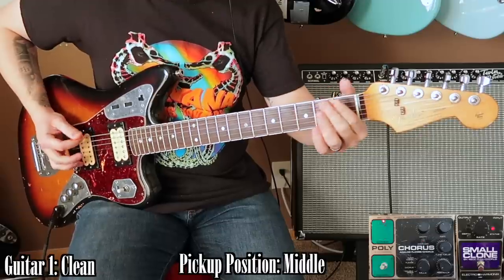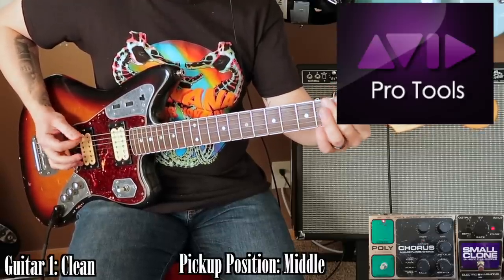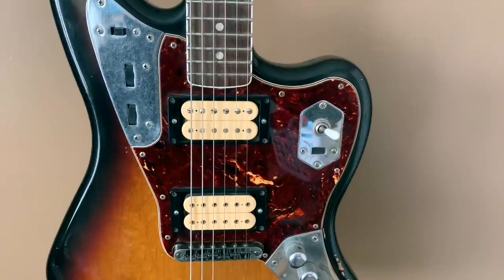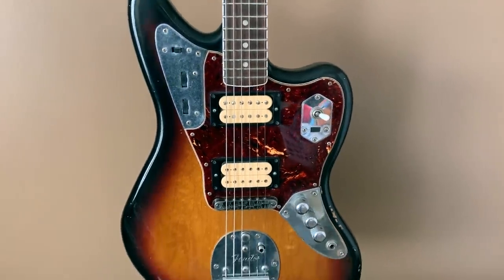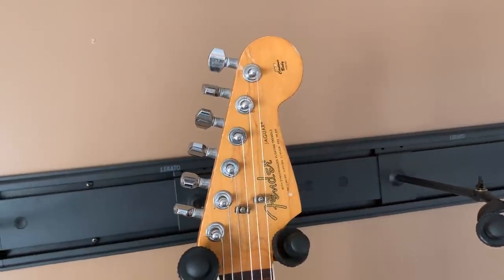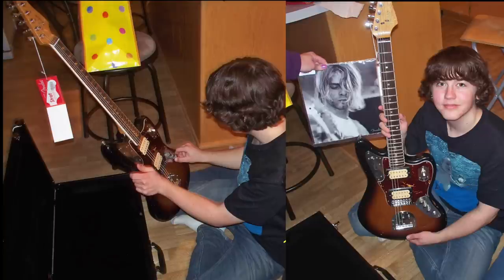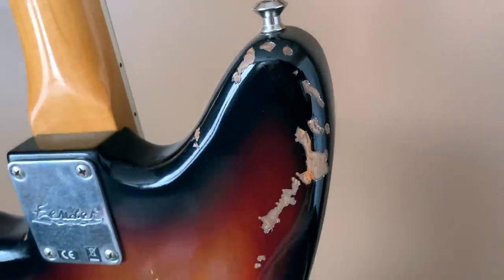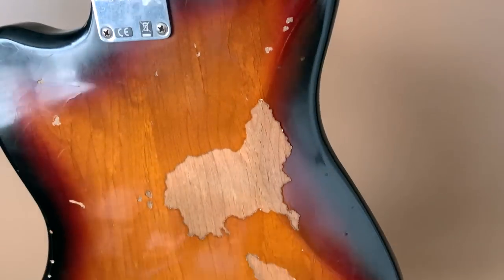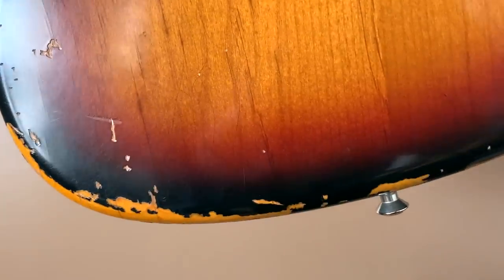I'll first go over what gear I used and my settings, and then I will go over what's happening in my audio software Pro Tools. The guitar I'm using is my Fender Kurt Cobain Signature Jaguar — a 2011 Road Worn Edition. It was my birthday present back in 2011, and I will never forget opening the case and seeing this guitar for the first time. I honestly stared at it more than I played it at first.